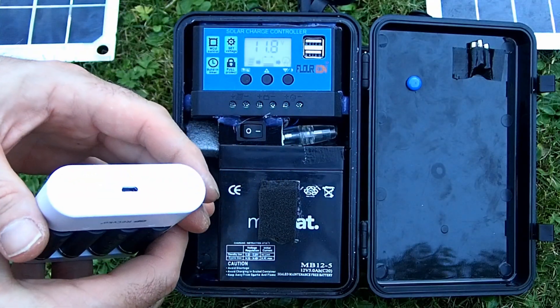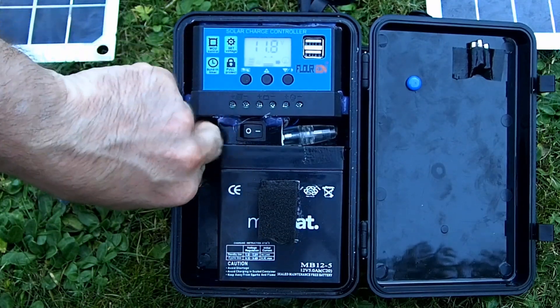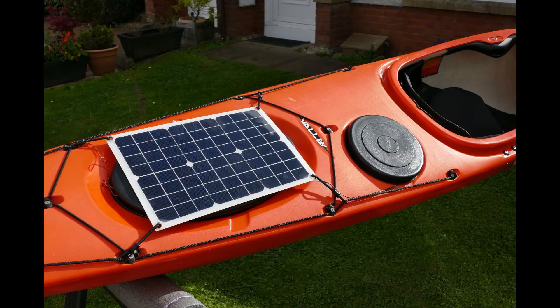I modified the back of the solar controller to give me a 5 volt supply which I can unplug — I just wired that into a USB. There are lots of applications for this type of box.